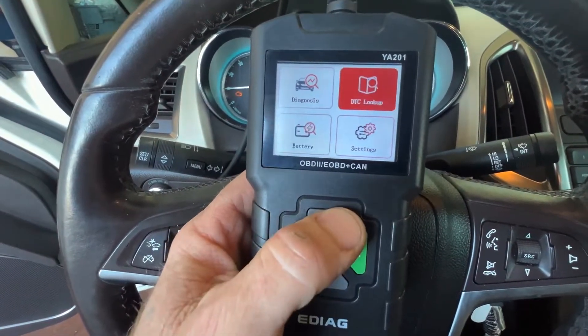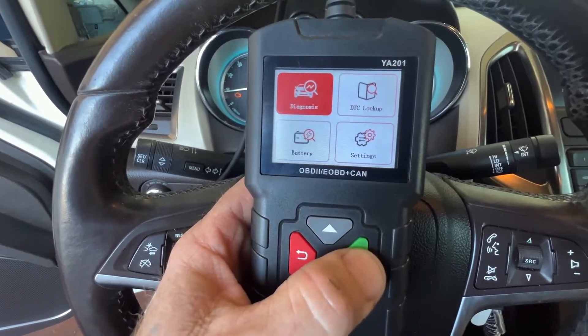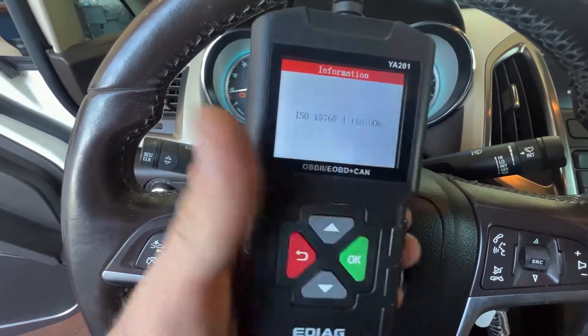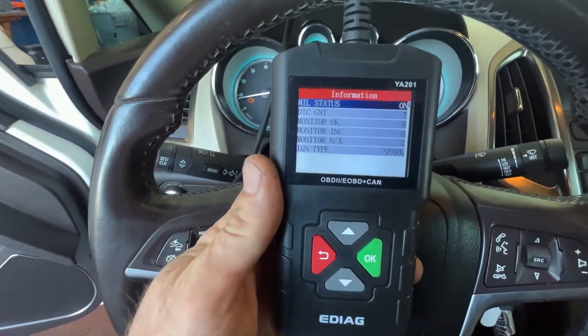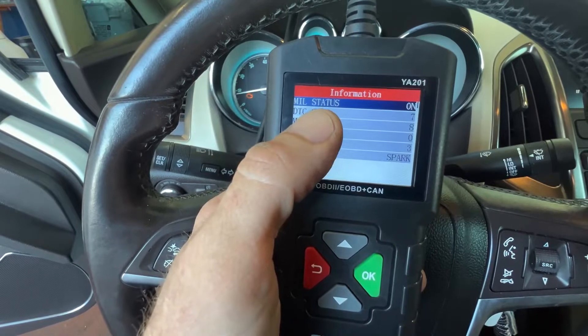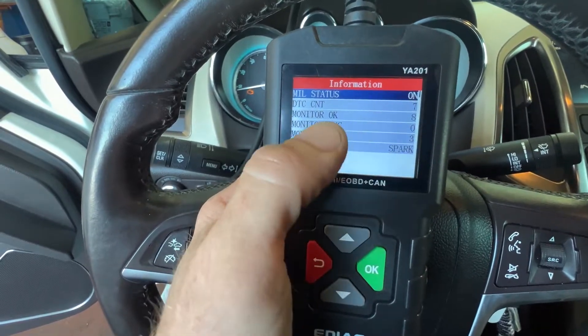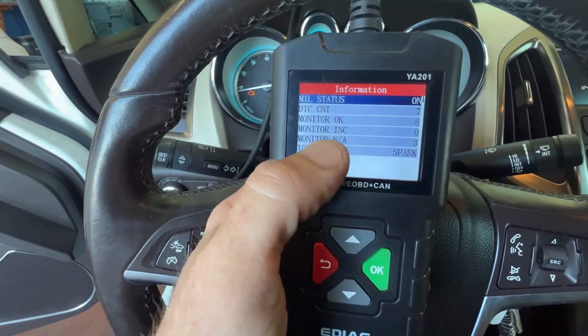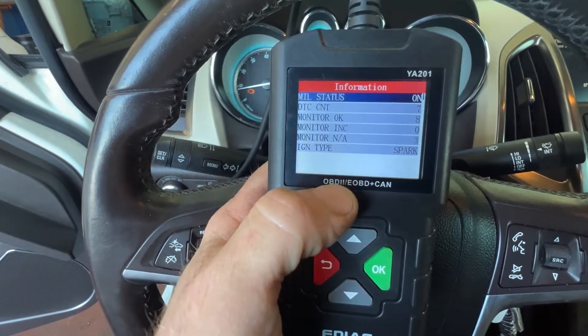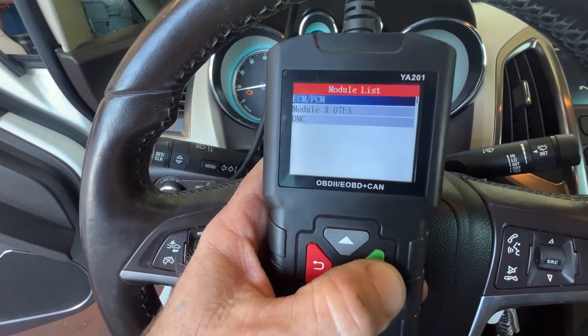We'll back out and go up into the diagnosis. I really like that this has a good hand grip too, or you can let it hang. It shows whether the check engine light is on, how many codes there are, and the monitors that are okay, incomplete, or not applicable.